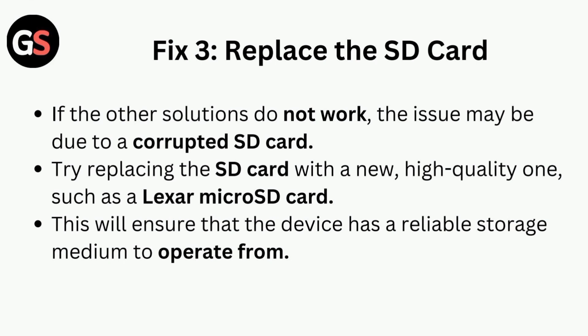Fix 3 is to replace the SD card. If the other solutions do not work, the issue may be due to a corrupted SD card. Try replacing the SD card with a new high-quality one, such as an XR micro SD card. This will ensure that the device has a reliable storage medium to operate from.